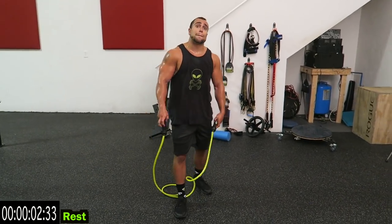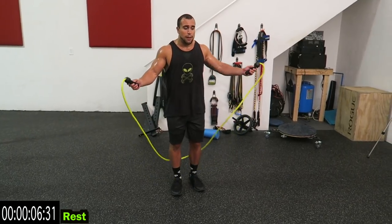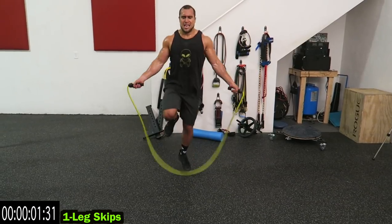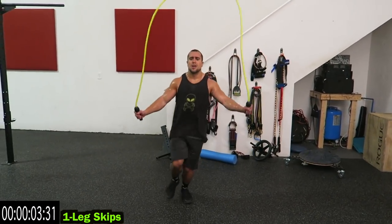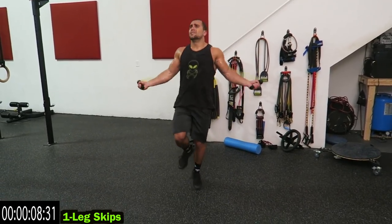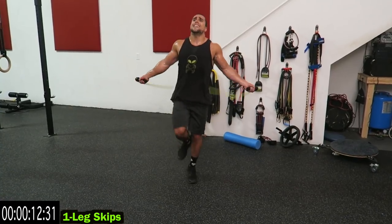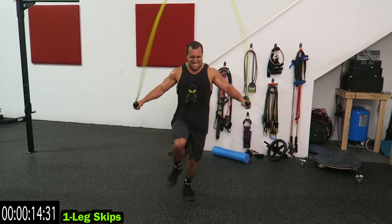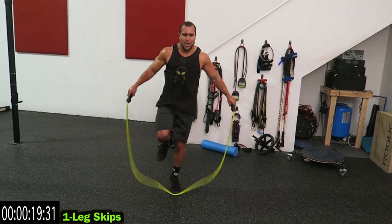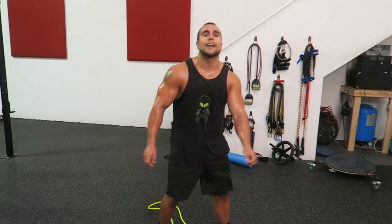Guys, one more. Do the opposite leg from what you did the first time around, so I'm on my left this time. Last one. Can do this right from home, guys — outside, don't matter. Two, one. Oh my, jump roping is brutal, guys.